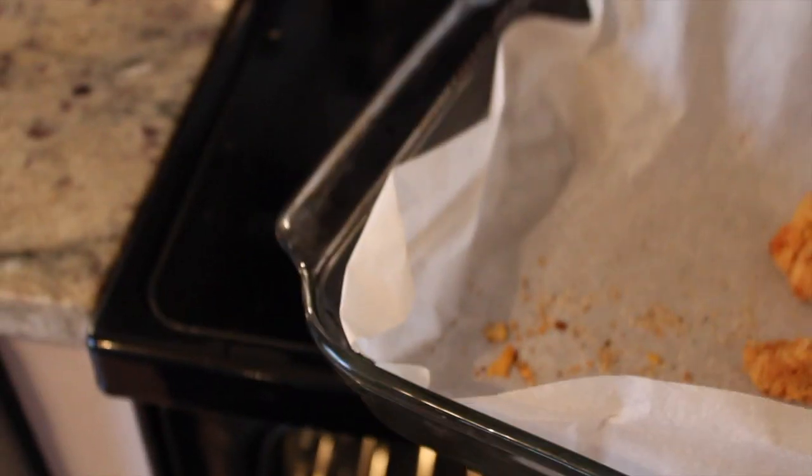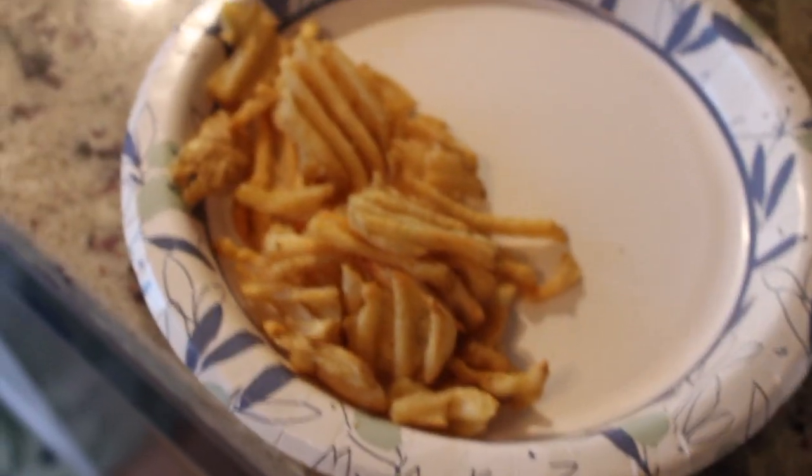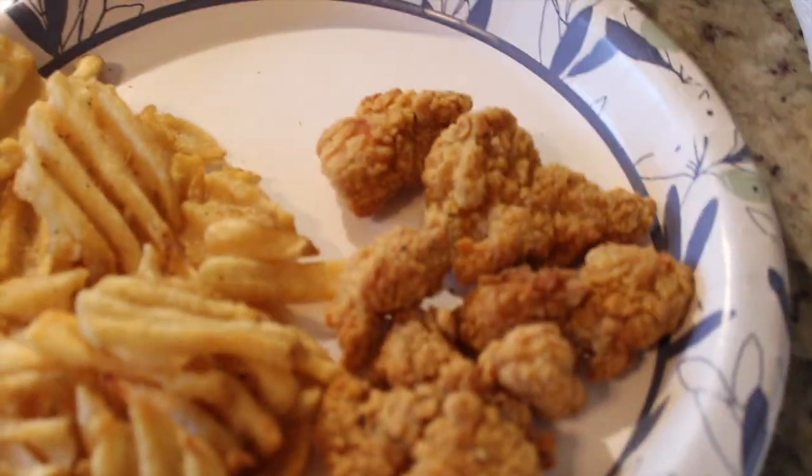Food is done. I have to let this cook a little longer. Got my fries already right there, seasoned, ready to go. About to eat good.